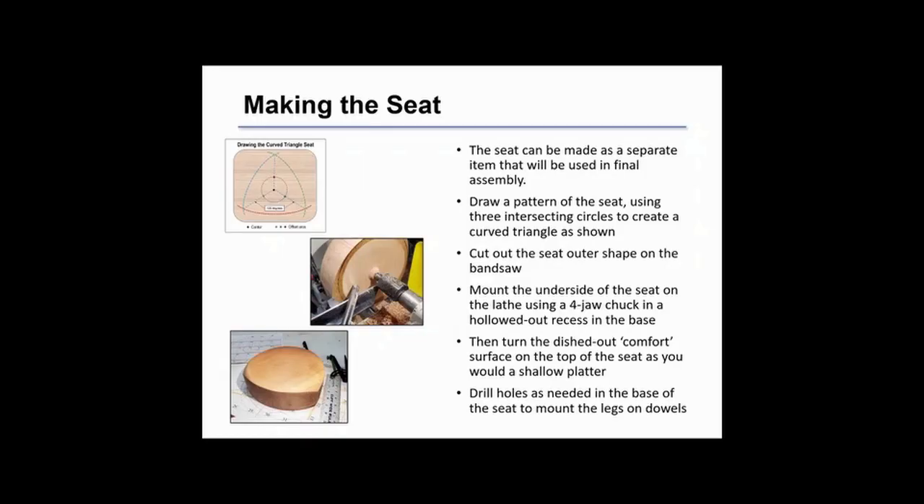Now what we've got left is the seat. We've turned the spindles and those should be ready to go. We're going to make the seat out of a fairly thick piece of wood of your choice — I used one about two inches thick, drew a curved triangular pattern, then mount it on the lathe. I like to grab it on the bottom, much like turning a thin platter, then complete the turning.